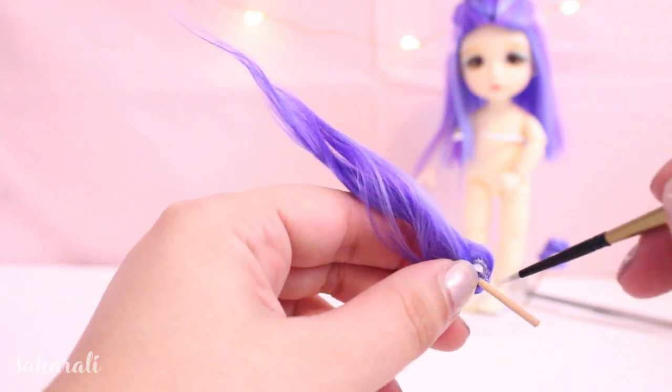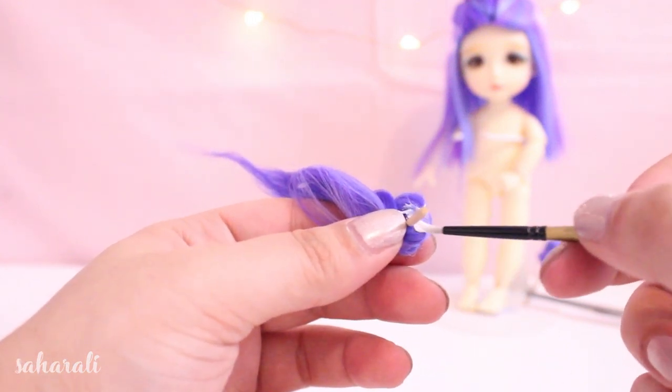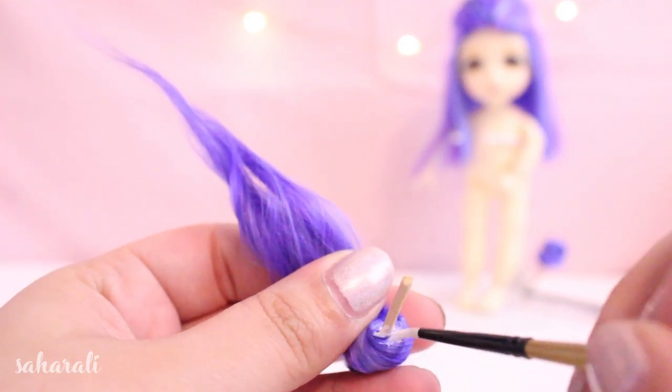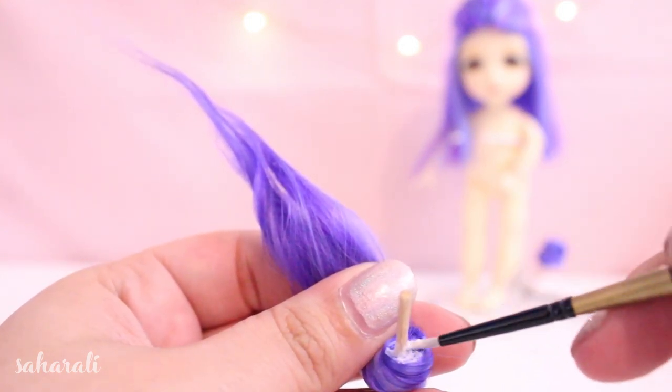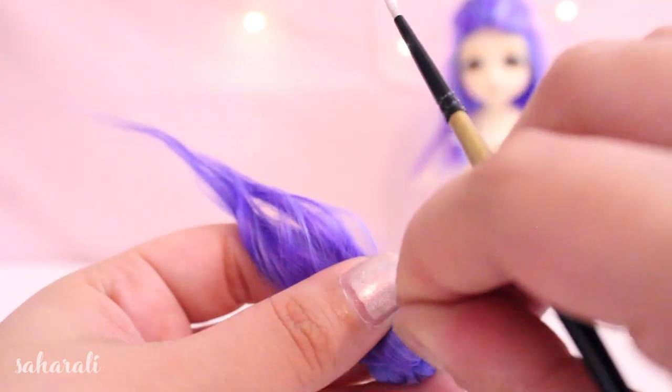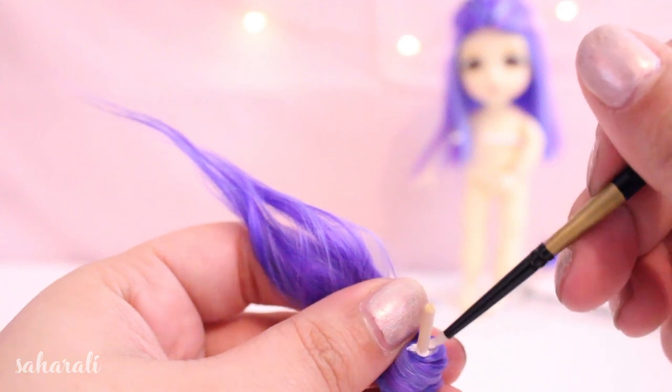Once you've got the bun into the desired shape, we can start gluing, but only on the flat underside. The easiest way I've found to do this is to twist and then add a bit of glue, then twist and then add some more glue, and continue to do this until the bottom side is all flat and everything is stuck down.